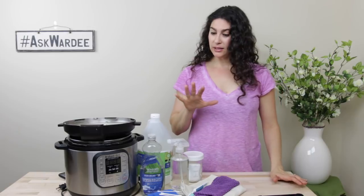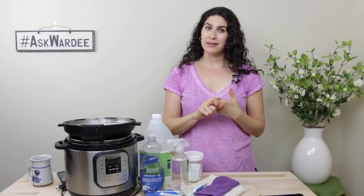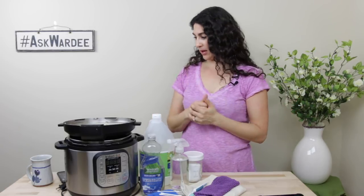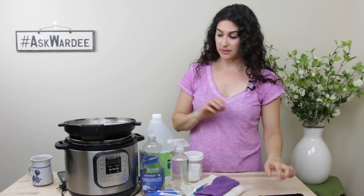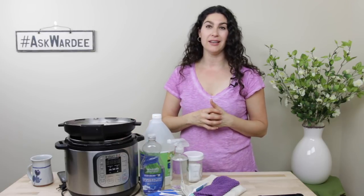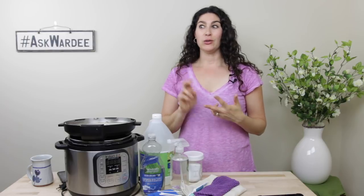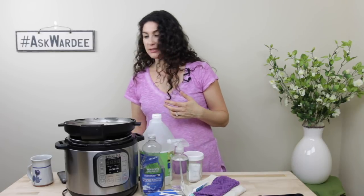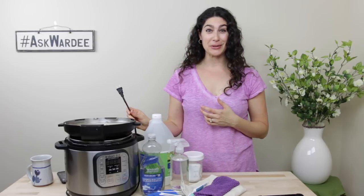I'm going to show you how to clean it, going through tools and equipment and actually how to do it. Two things not to do when cleaning your Instant Pot: you don't submerge the base in water — this is an electrical unit, and you don't want to get the electrical parts wet. Just like you don't put your iron in water or your crock pot base in water, you don't put the Instant Pot base in water. The second thing is make sure to unplug it when you're cleaning it. This is just extra precaution.